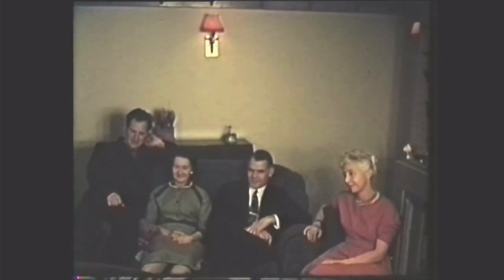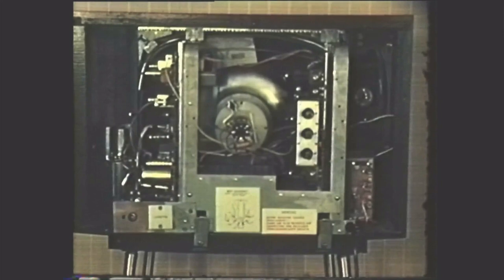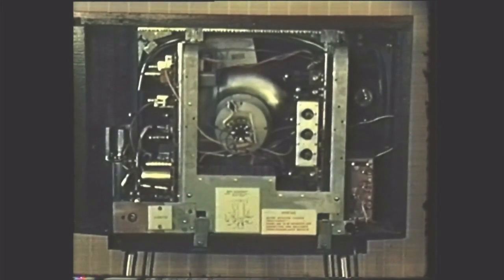The Jones family have just bought a new GEC television set. They are delighted with it, and they will be just as pleased in the years to come because GEC have been using new and ingenious manufacturing techniques which ensure the greatest reliability possible in the complex circuitry of a television receiver.